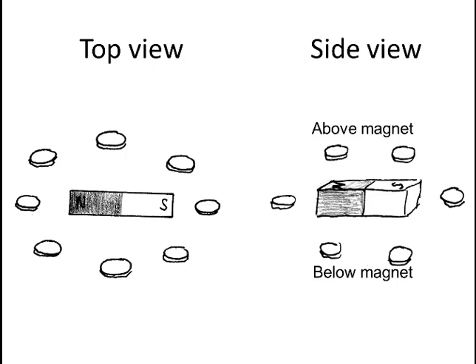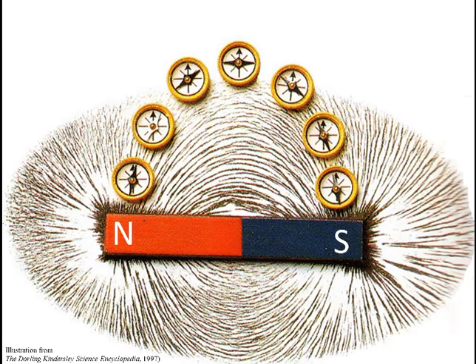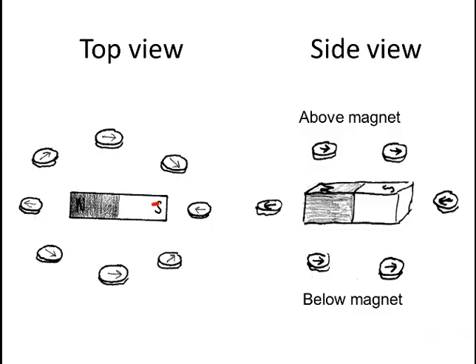Draw in the direction each compass will point. Pause the video until you've answered this yourself. The compasses align themselves along the magnetic field line surrounding the magnet. The direction of the magnetic field can be seen as out of north, round and into south. And it is a three-dimensional magnetic field, so it exists above, to the side of, and all other angles around the magnet.